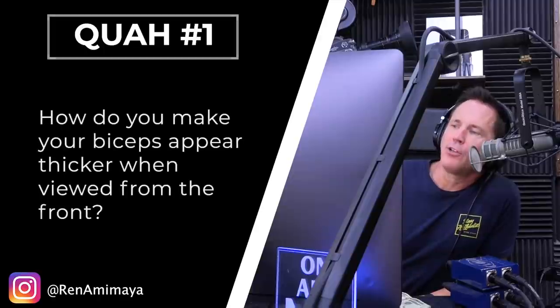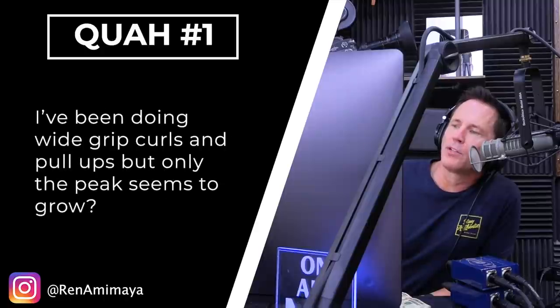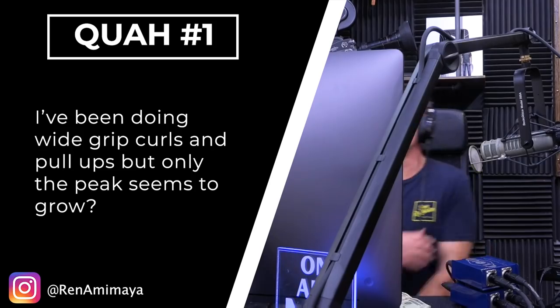First question is from Ren Amy Maya: how do you make your biceps appear thicker when viewed from the front? I've been doing wide grip curls and pull-ups but only the peak seems to grow. In some cases closer to the camera — look at that arm right there. Justin, always hiding those.